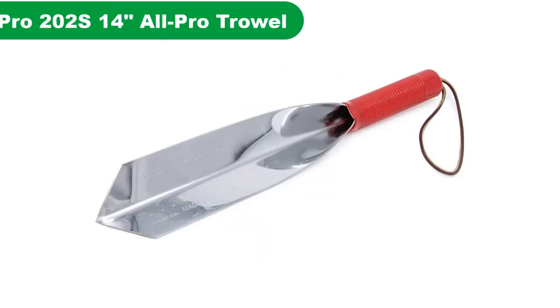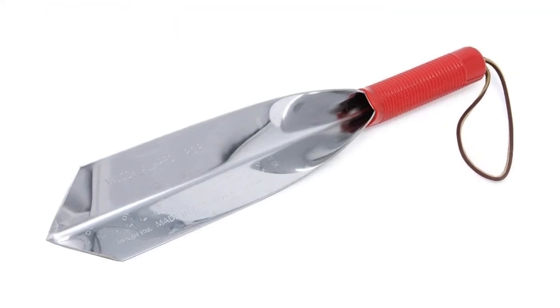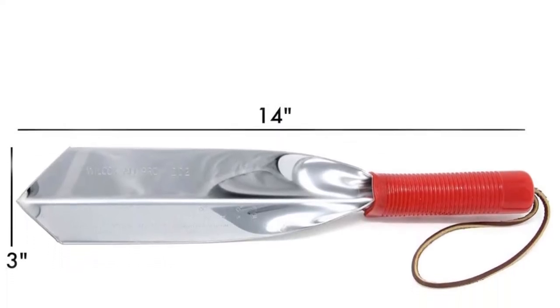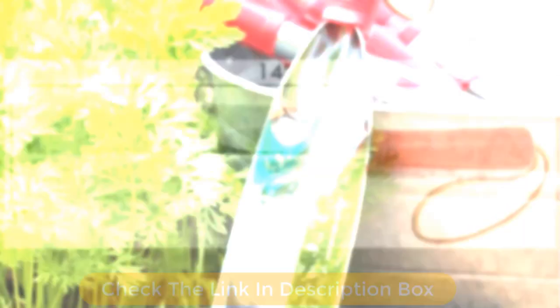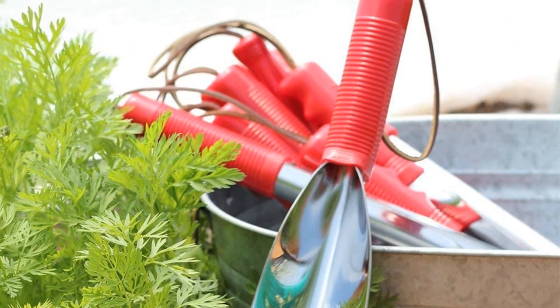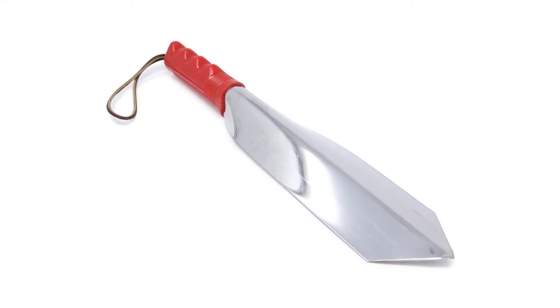Number 5. Last but not least, our fifth best pick is the Wilcox 14-inch Stainless Steel Garden Trowel. When selecting a trowel, I want one that will hold up to the rigors of everything — and I've bent quite a few trowel heads. That's why the steel construction of the Wilcox Garden Trowel is so important. Incised with 6-inch markers on the blade to help you gauge your planting depth, it is designed with an all-steel construction and has a comfortable grip. All in all, this stainless steel trowel is unlikely to bend or break under pressure.